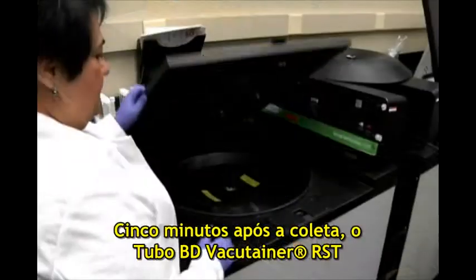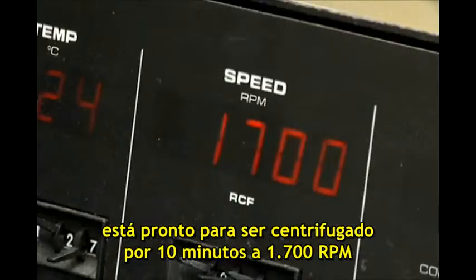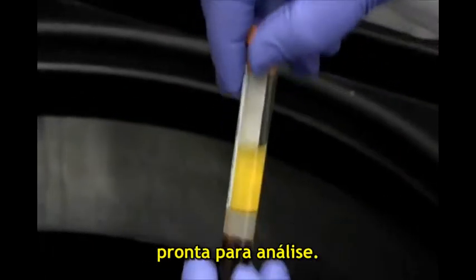Only five minutes after collection, the Rapid Serum Tube is ready to be centrifuged for ten minutes at 1700 G in a swing bucket centrifuge, to produce a high-quality serum sample ready for analysis.